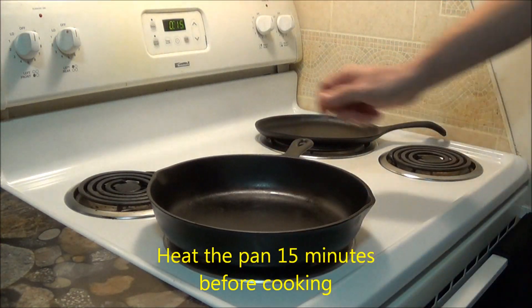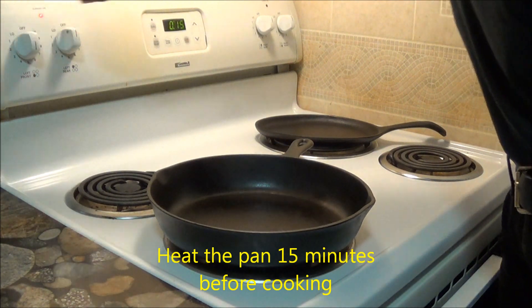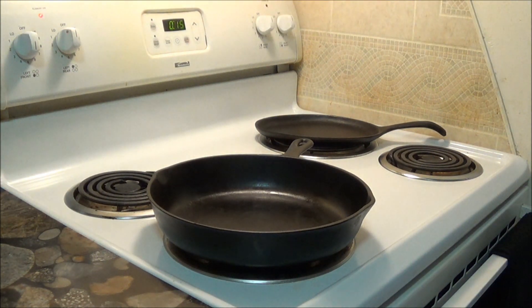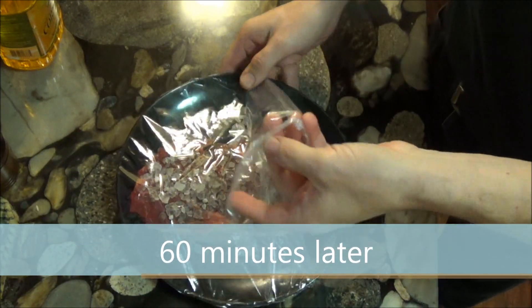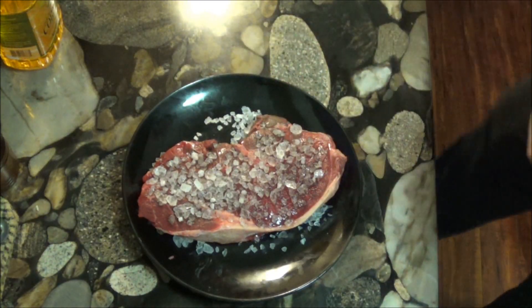After 45 minutes, when there are still 15 minutes left for the steak to rest, we set our cast iron pan on the stove top and set the burner to medium heat. And after letting the steak marinate for one hour, we can prepare for some cast iron cooking.